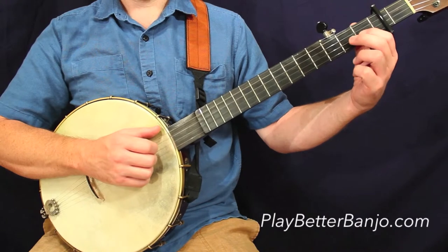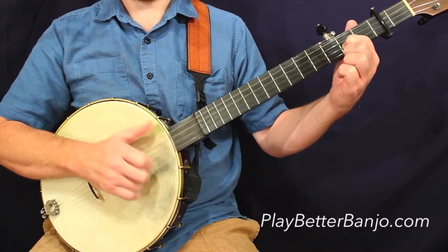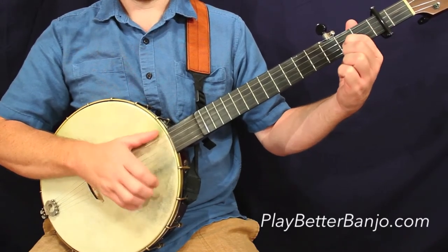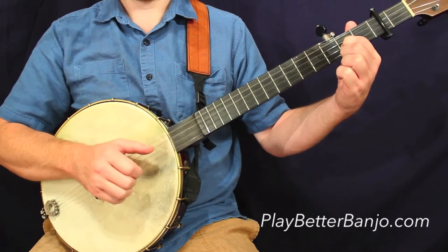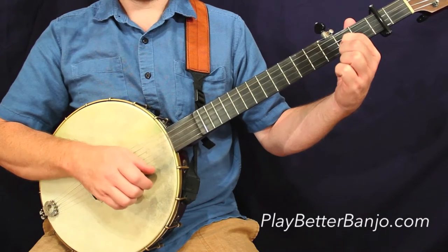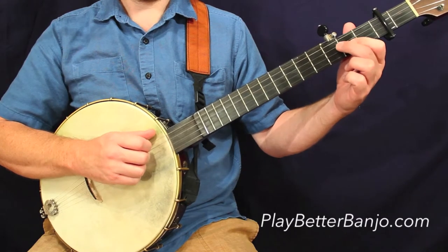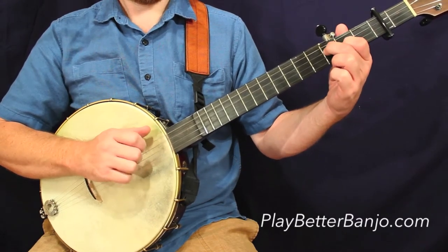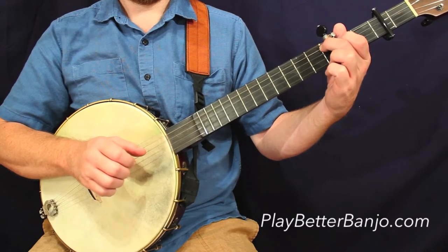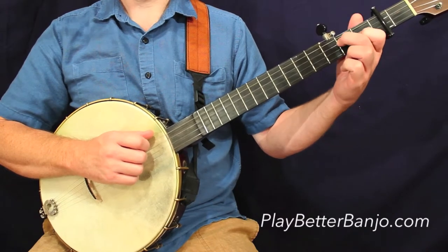Let's move on to the next measure here — we're sliding into our old friend, the second fret, second string. That should all make sense to you at this point, so let's move on to the third line, first measure. And that's the same, of course, as the third measure in the previous line.